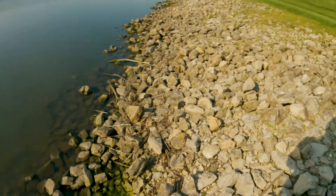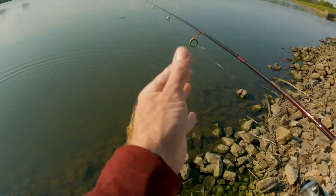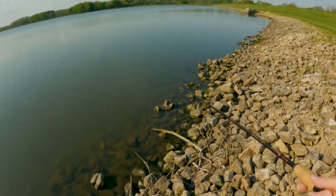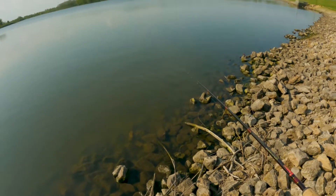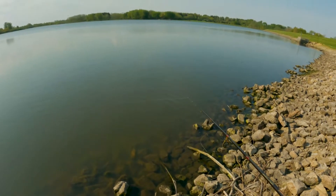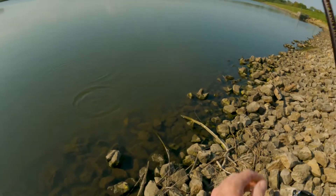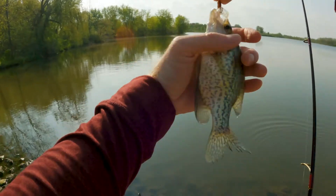It's been three minutes and the mule jig is saving the day here! One, two, three — twitch — retrieve. Next cast — loads of panfish. This is going to be good.